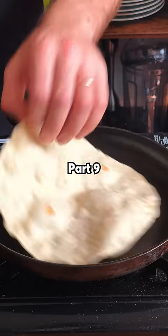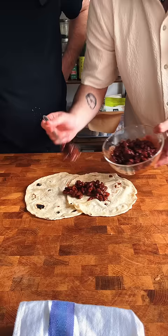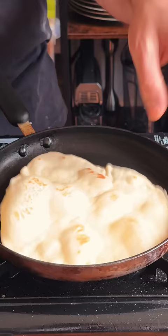Cooking basics for students, part 9. Tortilla wraps are essential for quick go-to meals like this breakfast burrito right here. And making them at home is so much better and actually way cheaper.